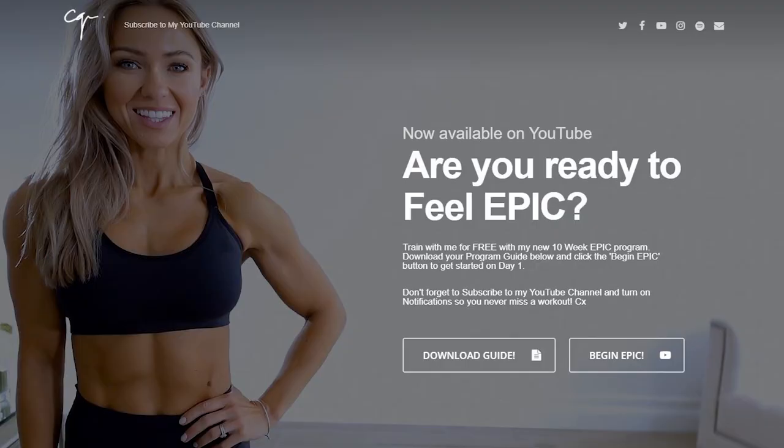Hey everyone, so I wanted to share with you an awesome program that I've recently completed. It was the 10-week EPIC program by Caroline Girvan, and I absolutely loved it.